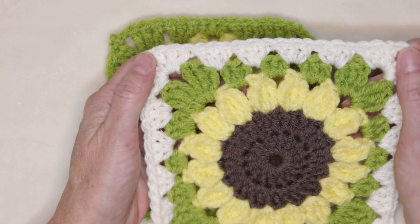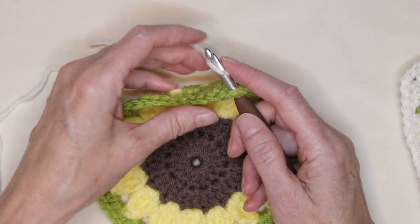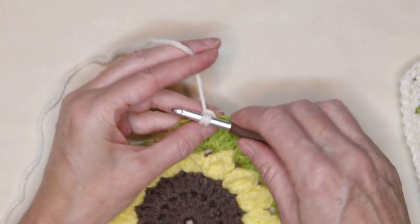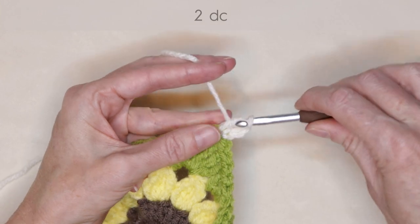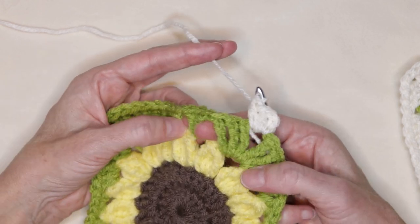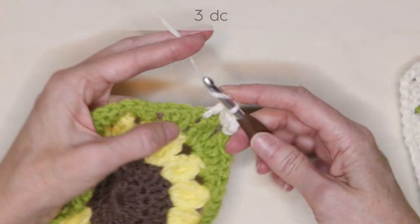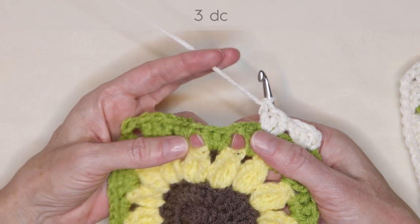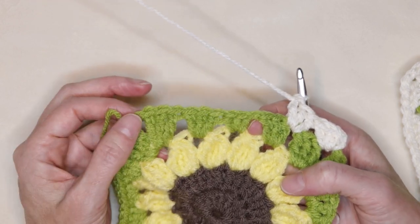If you want to keep going and add another row onto your granny square, insert your hook into a corner space. Loop of your new yarn on your hook, bring it through, and slip stitch with both strands to join. Drop your tail and chain two: one and two. Two double crochets into that same space. Now in between each set of three stitches, all the way along the sides, three double crochets into each space.